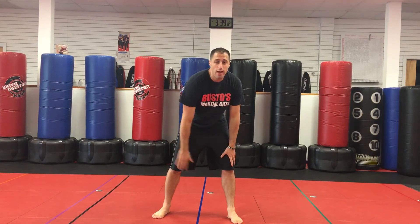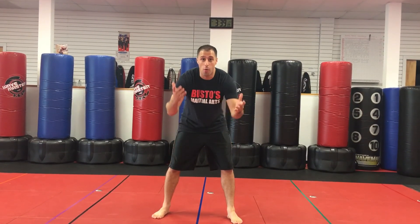I'm Sensei Matt Federico — that was Waterfall and Prance the Tiger. Almost done with Brown belt, keep watching.